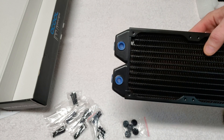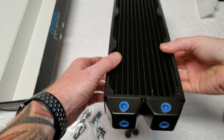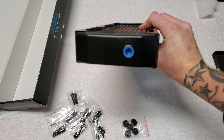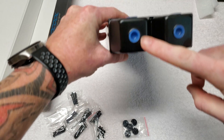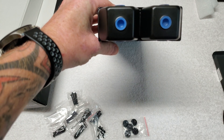We have two holes on the side, two holes on the top, and two more there — so no matter which way you mount this. We also have one in the back, and you have enough plugs to plug up the one in the back and whichever four you're not going to use, leaving your inlet and your outlet.